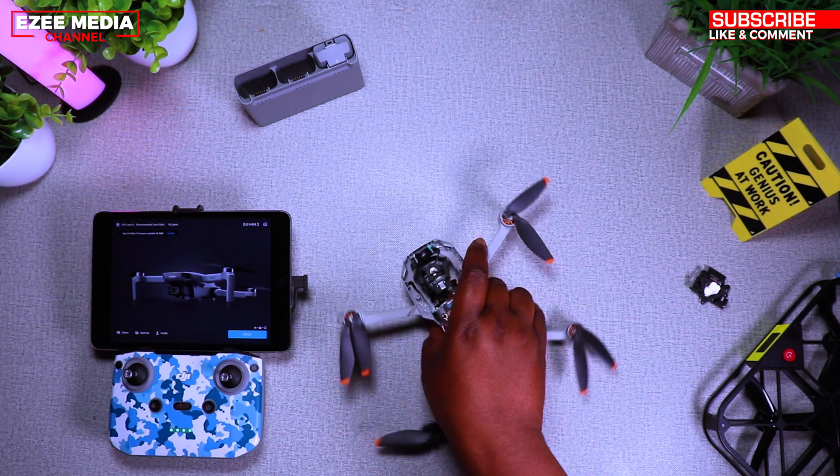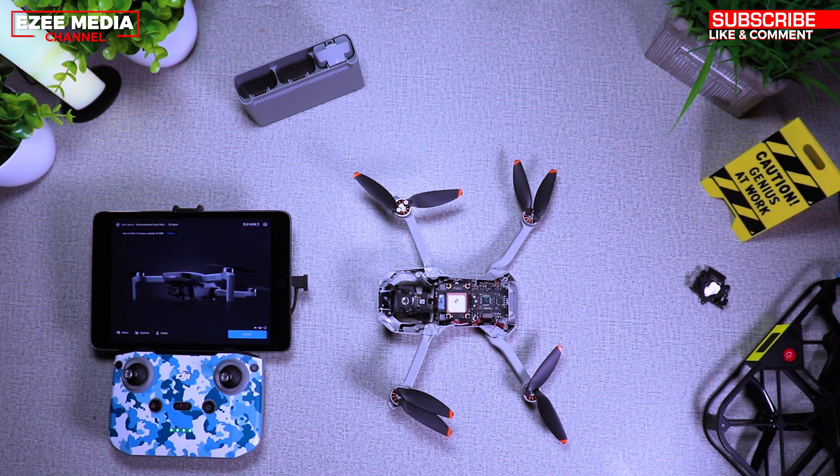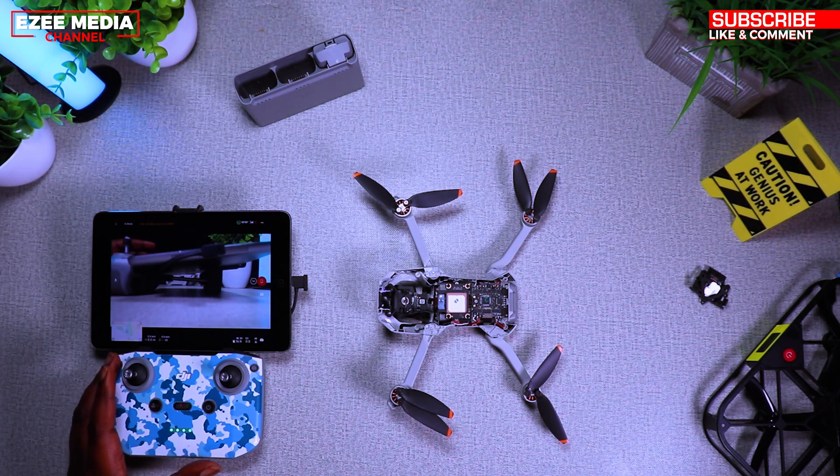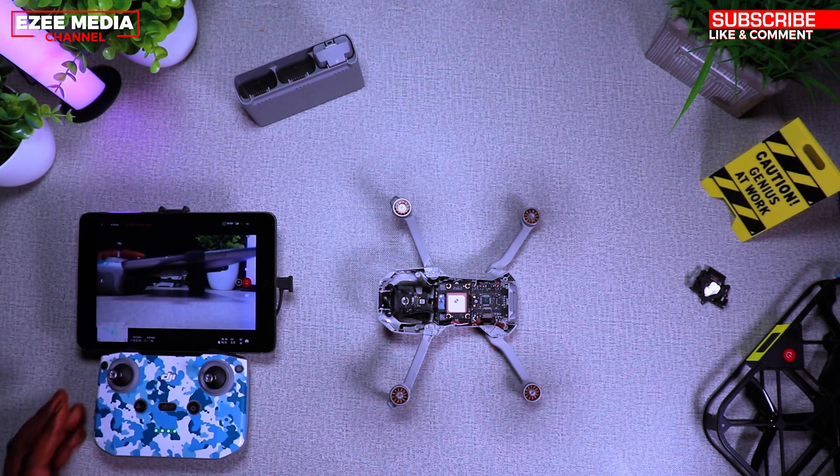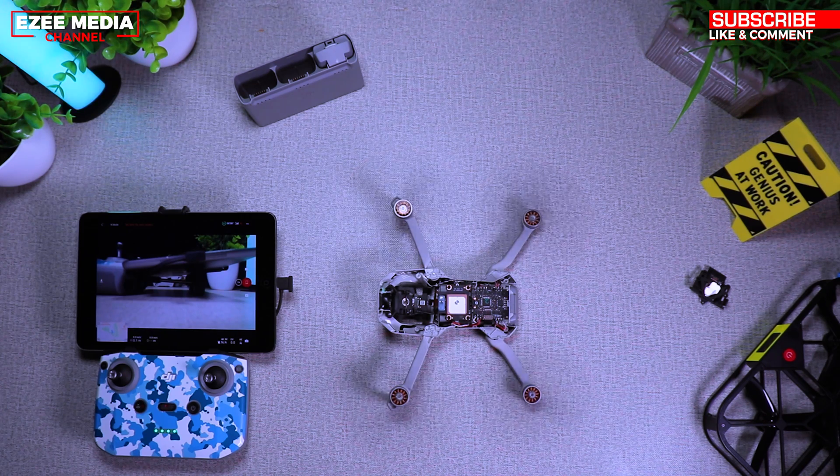I'm going to test the drone now to make sure the propellers can actually start up — going to go fly and see if it works. It should work. Yay! There you go — the GPS is working fine now and I can take my drone out and fly again. That fixed the problem.